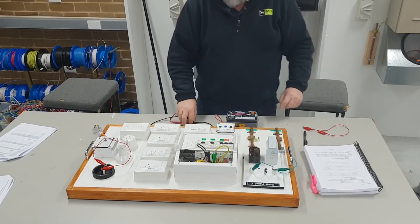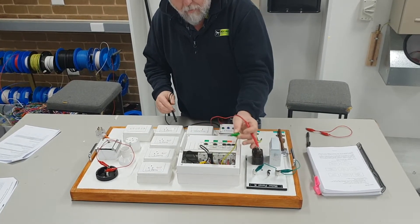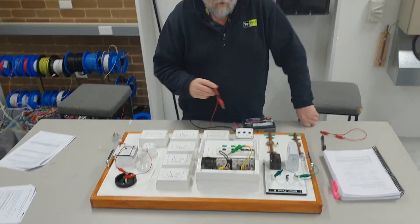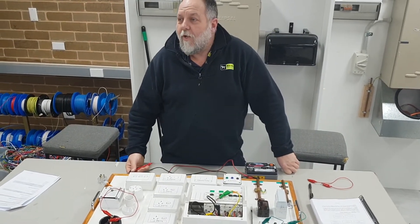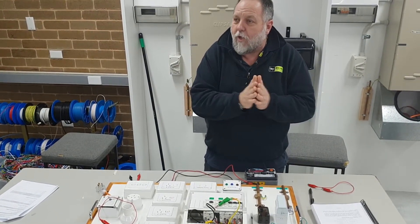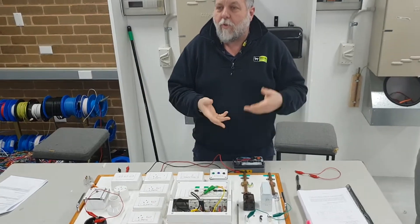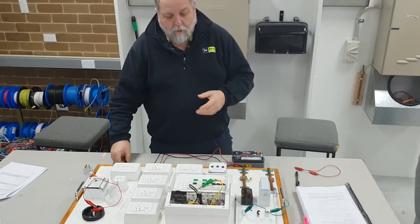Now I need to disconnect our MEN link - this is just a plug; normally you undo the screw and take it out. Why am I disconnecting the MEN link? Because we put the MEN link in to have the earth and neutral tied at the same potential, as the fault current will go via the MEN link back via the neutral. We're just making sure we haven't got any short circuits between earth and our active conductors.